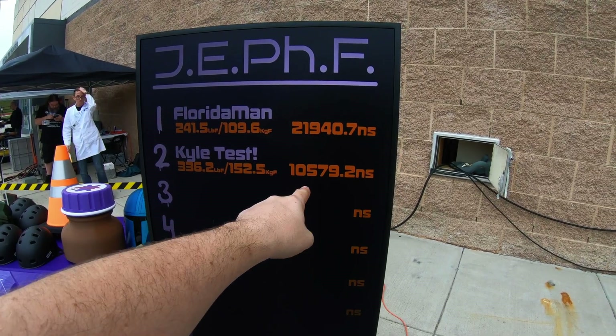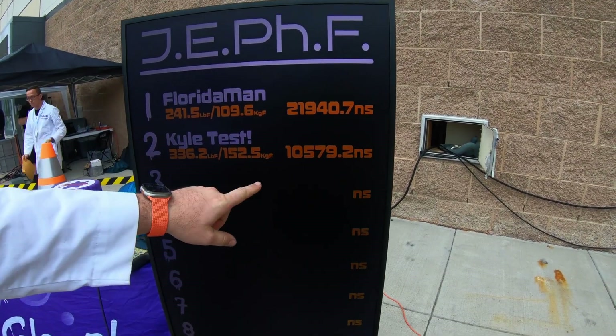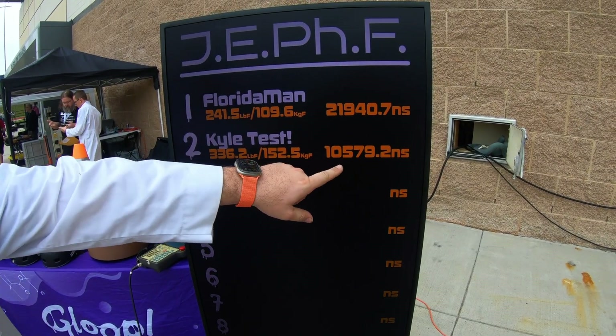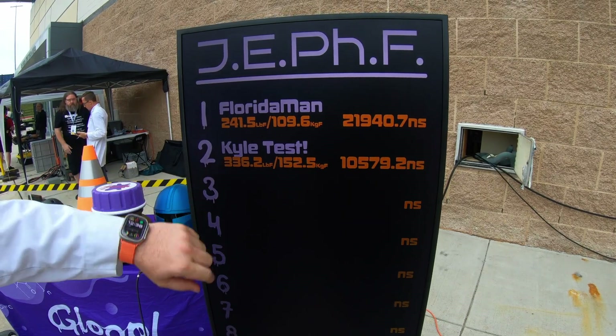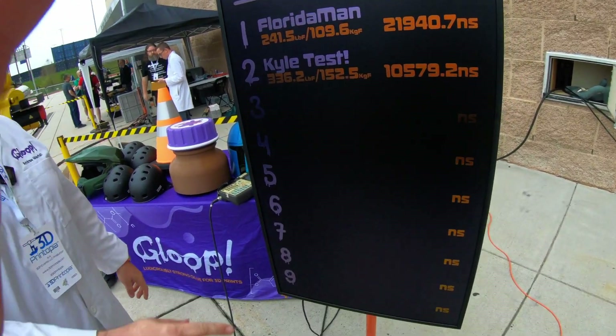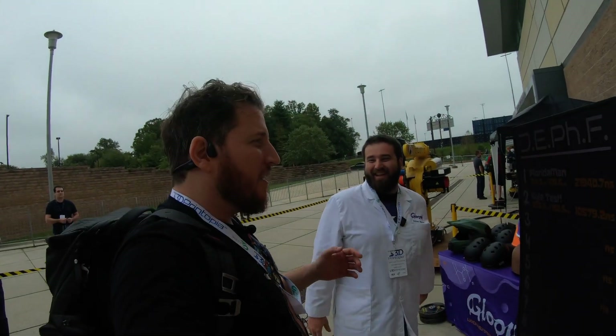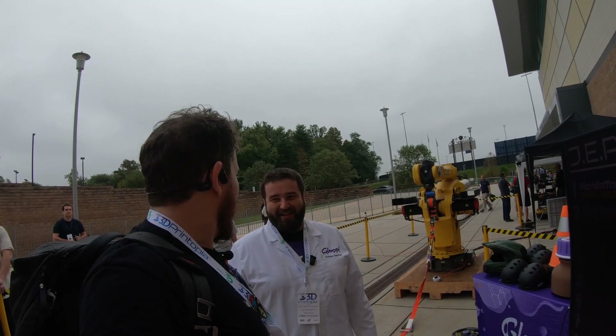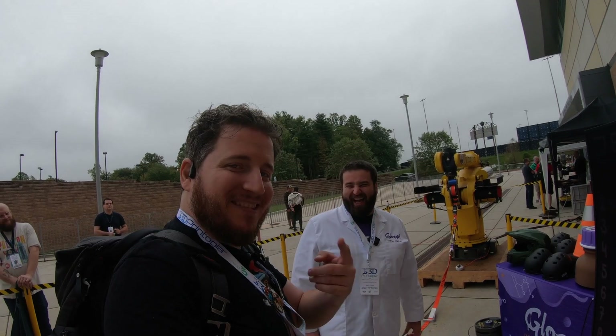Kyle actually had a lower impulse — you had a higher impulse at 21,940 newton seconds versus his 10,000 newton seconds, but he had a higher peak force. Impulse is force over time. So what you're saying is I may not be as powerful, but I last longer. Yes. You heard it here first.